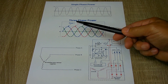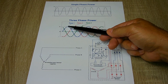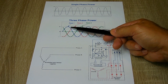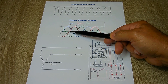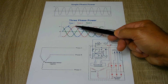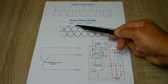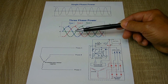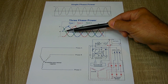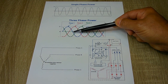With three-phase output, the first phase produces positive voltage up to its peak. As it starts to fall and would produce nothing, a second phase is already generating power. As that one drops, the third builds up again — and the same thing repeats on the negative side. This way there are no dead zones and power is produced continuously.